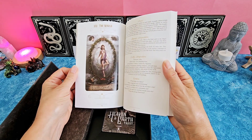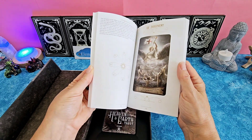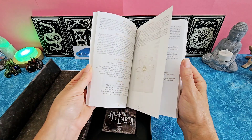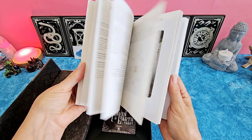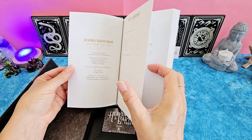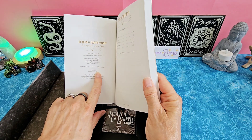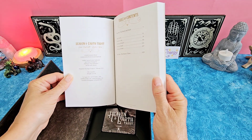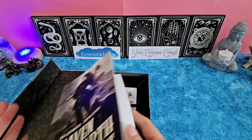I love the World card — beautiful. This artwork is stunning. I'm not even sure when this came out. Let's see if it's printed in the front of the book. So this is a 2021 — February 2021 is when it first printed. And it is a Lo Scarab Tarot, with their address listed there.